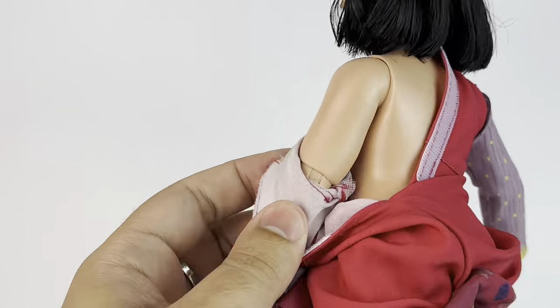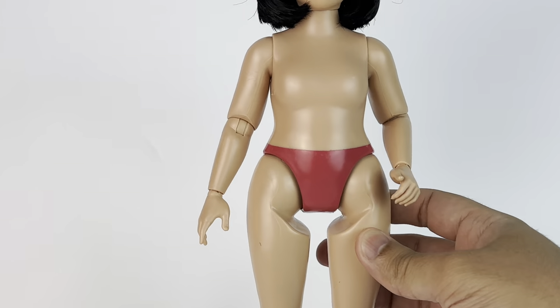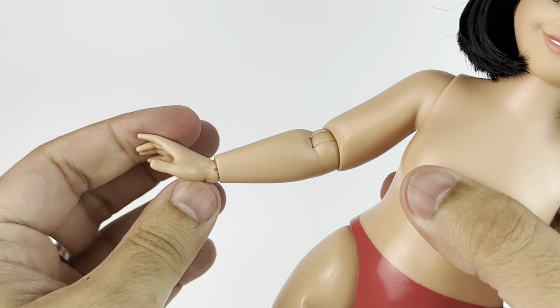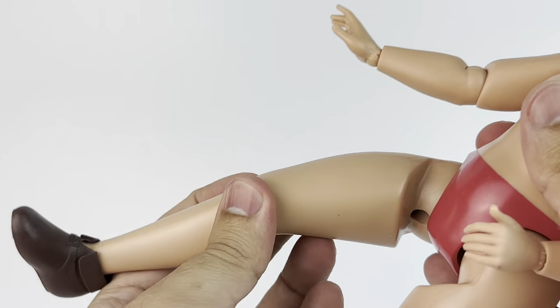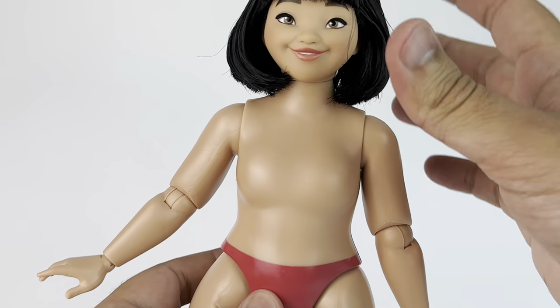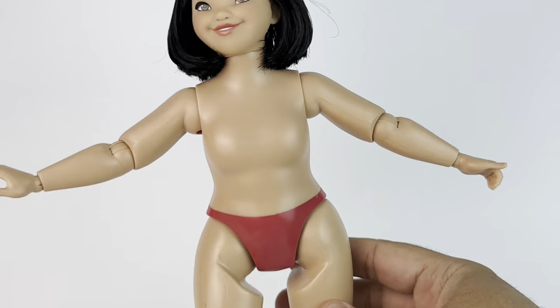Now we're going to take the outfit off really quickly so you can see the articulation and this new body. I'm pretty sure this is a new sculpted body made just for her, and it's 100% accurate to how she looks in the movie. She has rubber legs — they do bend a little bit. And she has articulation in the arms, the elbows, and the head. It's pretty good articulation.